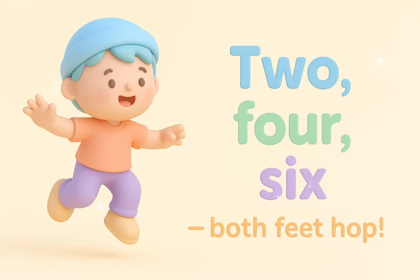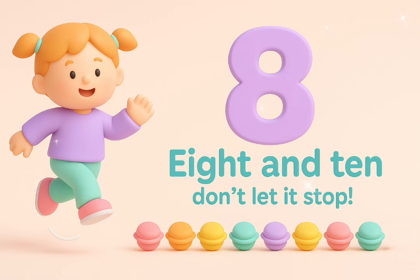Two, four, six — both feet hop. Eight and ten, don't let it stop.